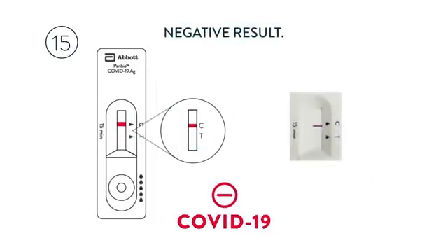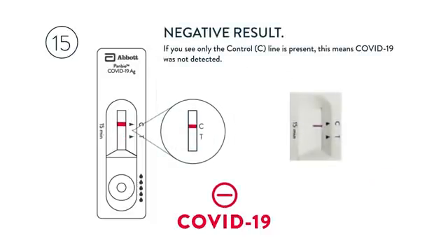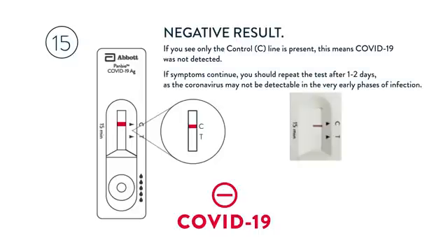Negative result: if you see only the CTRL-C line, this means COVID-19 was not detected. If symptoms continue, you should repeat the test after one to two days, as the coronavirus may not be detectable in the very early phases of infection.